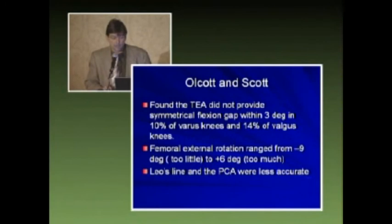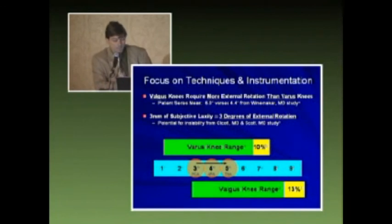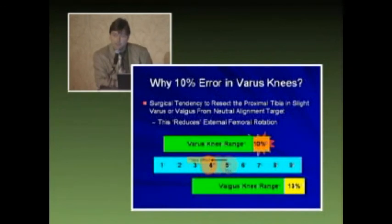Olcott and Scott found the transepicondylar axis did not provide symmetrical flexion gap within 3 degrees in 10% of varus knees and 14% of valgus knees. The range spans from negative to little rotation to excessive rotation, and they found the AP axis and the posterior condylar axis were even less accurate. Winemakers showed 6 degrees versus 4.4 degrees — valgus knees were more difficult. Using mathematical equations, Olcott and Scott showed that 3 millimeters of subjective laxity is approximately 3 degrees of external rotation, and varus knees can have an error value of up to 10%.